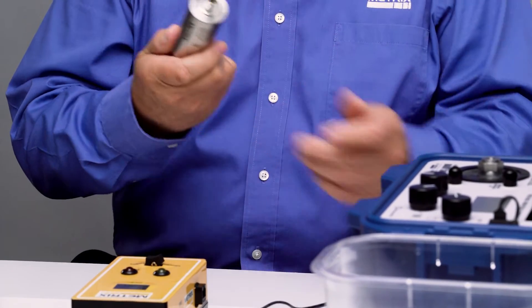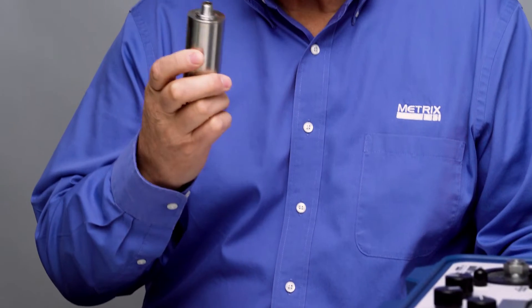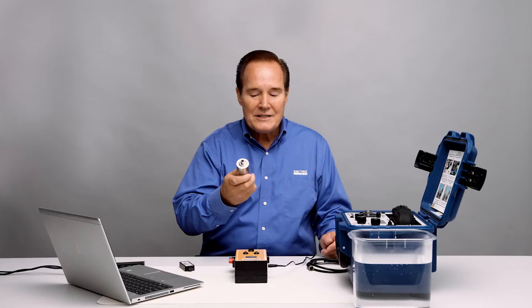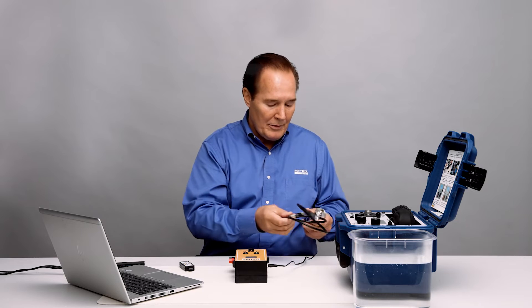This particular unit is an 8-pin unit where we can put a MIL-style connector on it, and it's IP68 rated. Let me go ahead and show you.